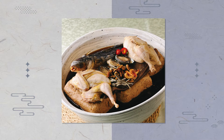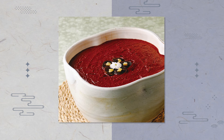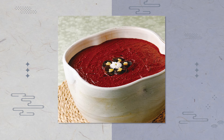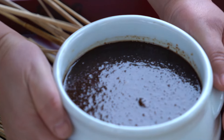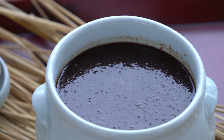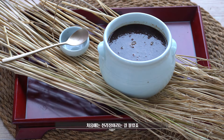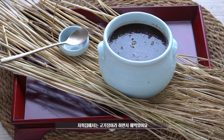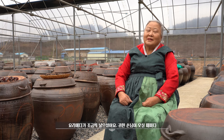우여곡절 끝에 여러 내림장을 물려받았는데, 그 중에서도 어머니의 맛을 따라가기가 유독 어려웠던 장이 있었다. 바로 어릴 적 마음속에 담아두었던 고기장이었다. 처음에는 천리장인 줄 몰랐죠. 그냥 저희 집에서 고기장이라고 해서 해먹었어요. 어머님이 고기장이라고 하시면서 요리에다 조금씩 넣으셨어요, 귀한 손님이 오실 때마다.